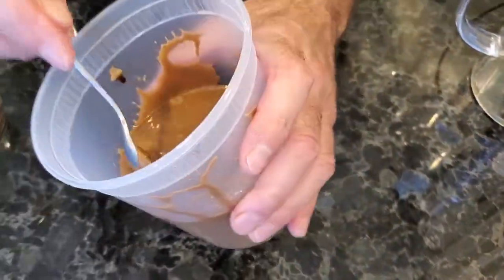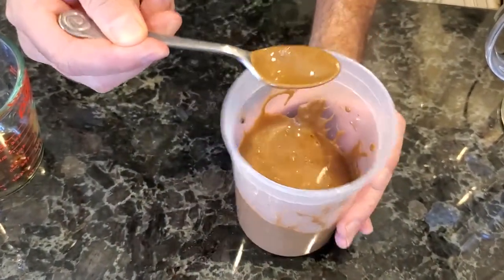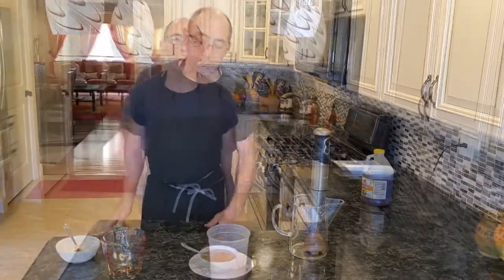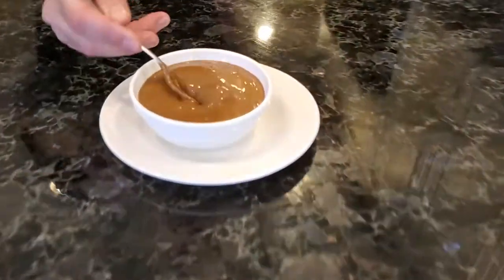You'll see that we have a beautiful, very thick and creamy dressing. Just want to taste it to see how I did with the honey. The honey's good — perfect. The balsamic vinaigrette is finished. As you can see, it's a very nice thick, creamy dressing that tastes really delicious on a salad.